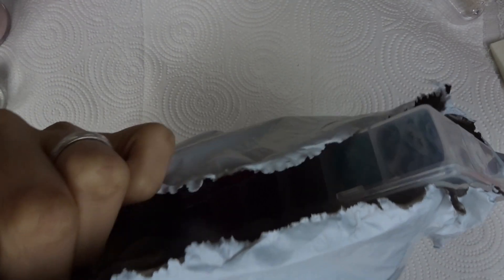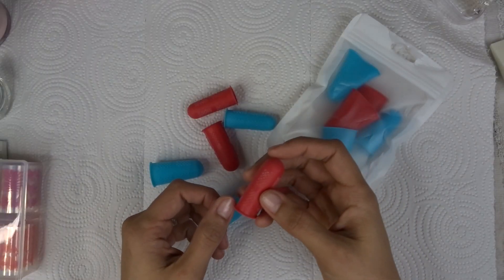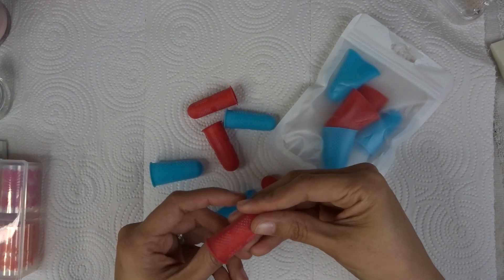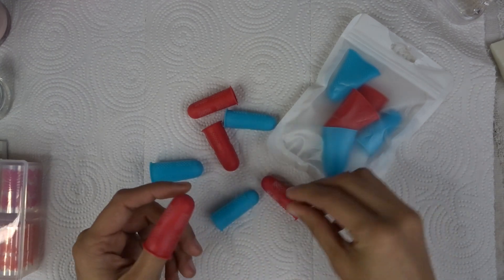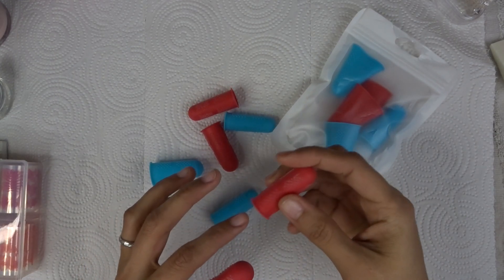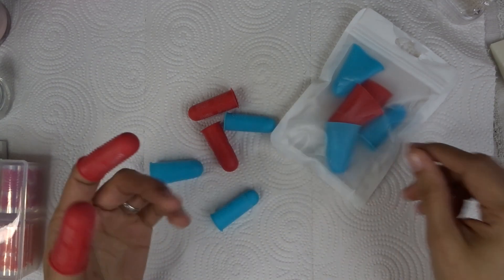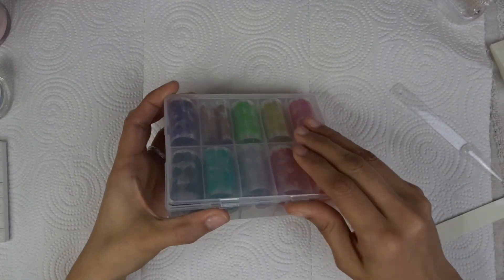Hey guys, this video will be about a nail haul. These are items I previously got that I have not made a video about and I really want to share with you guys. The first thing I'm going to show you is finger protectors. These are from Amazon. They're great for when you're doing press-ons and it protects your hands and fingers from getting scratched by nail files. They work really great when you're trying to work super fast.